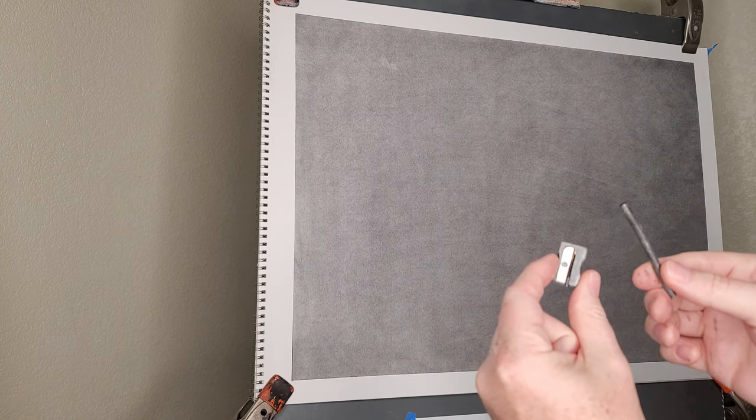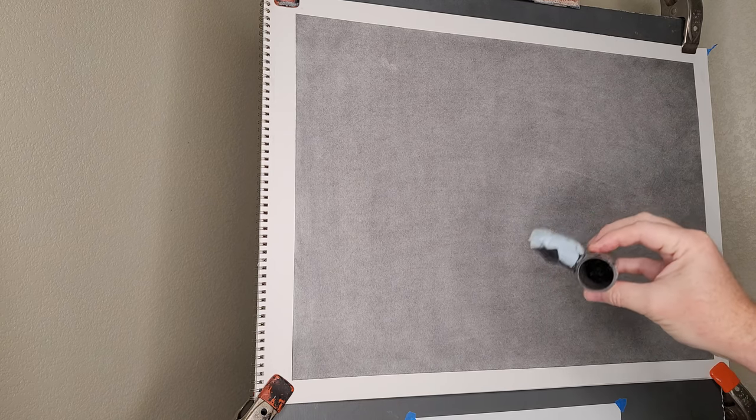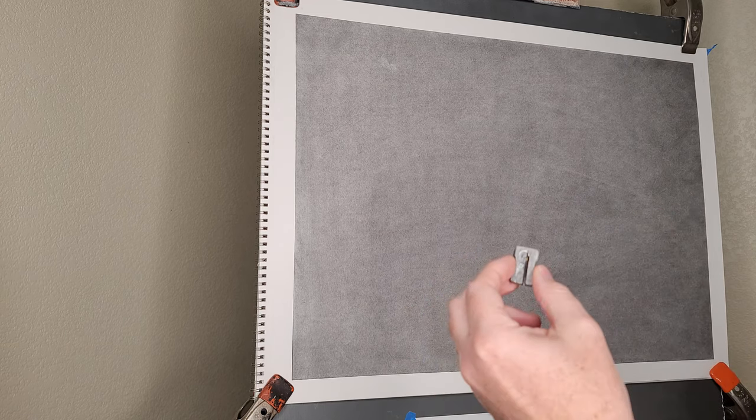Just off camera I actually have my reference sphere — you can find a 4K version of this in the description as well. I'm just doing some sharpening and prepping of my work table off to the right, along with the various bits of old charcoal dust that I like to have handy. I like to sharpen my raw charcoal with a makeup pencil sharpener — it has a very nice sharp blade and I can get a relatively sharp point with extremely soft vine or willow charcoal.